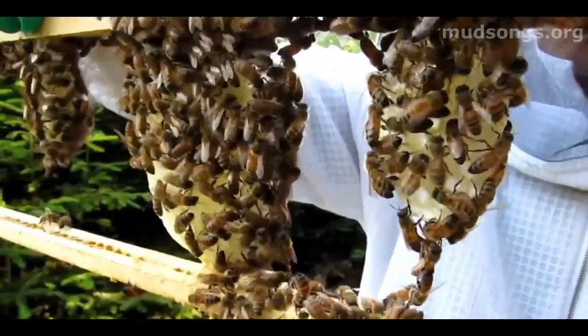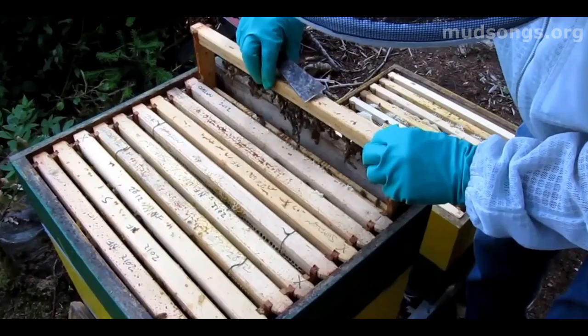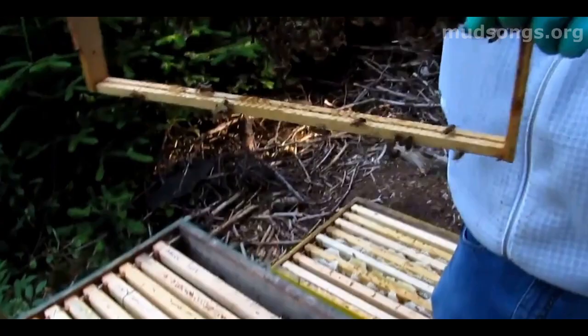Later in the video, boom, there it is — the bees started off just hanging from the top of this foundationless frame. They hold on in chains, one leg stretching to the other leg, and it's basically a big chain of bees. They just hang there and you can see they're just hanging, not doing anything.